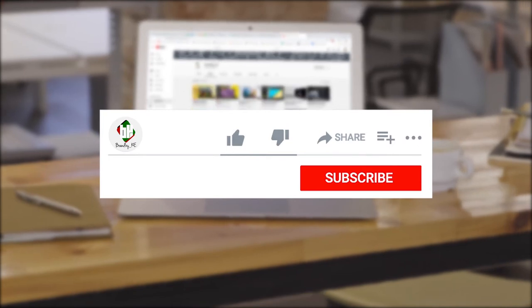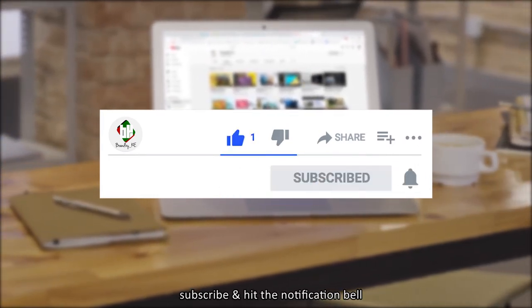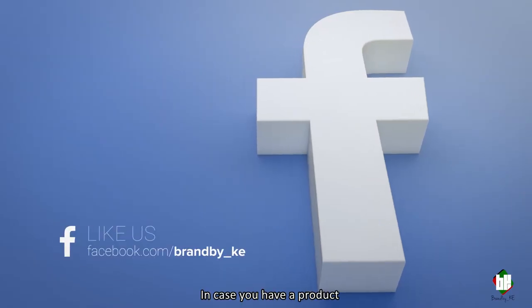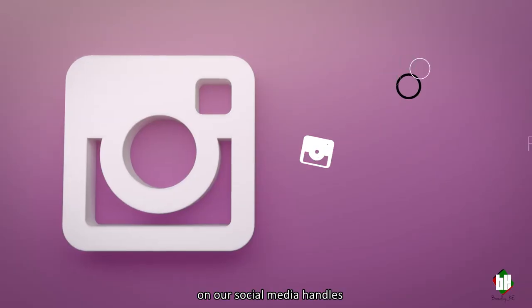Thank you for tuning in. Be sure to like, comment, subscribe, and hit the notification bell for updates when we upload more videos. In case you have a product that you'd like to be showcased, drop us an email, and don't forget to follow us on the social media handles. We'll see you in the next one.